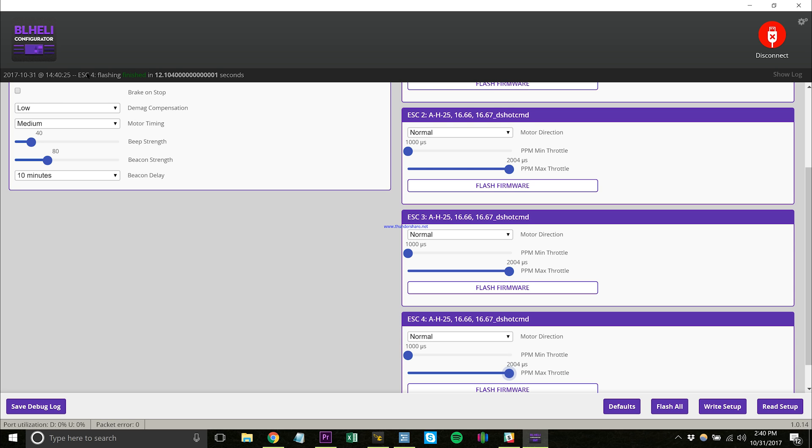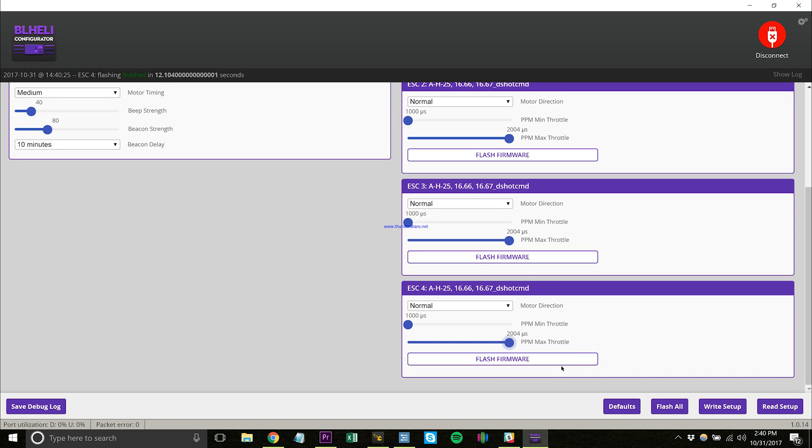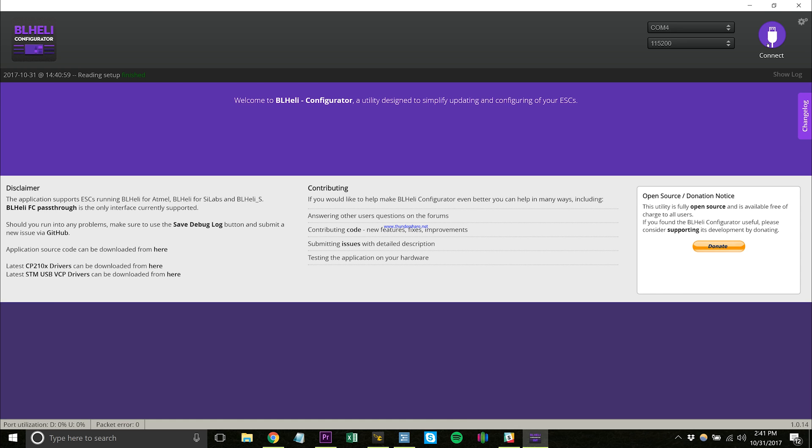All right, you can see up here it says ESC flashing four — it's finished, meaning all of them are done. Now that we've set the new min throttle, max throttle, and PPM, I write the setup. Reading setup — and it's done, everything's finished. At that point you can exit out of here. We will come back in a minute to change the motor direction, but we'll have to do that after getting the flight controller programmed. So disconnect.